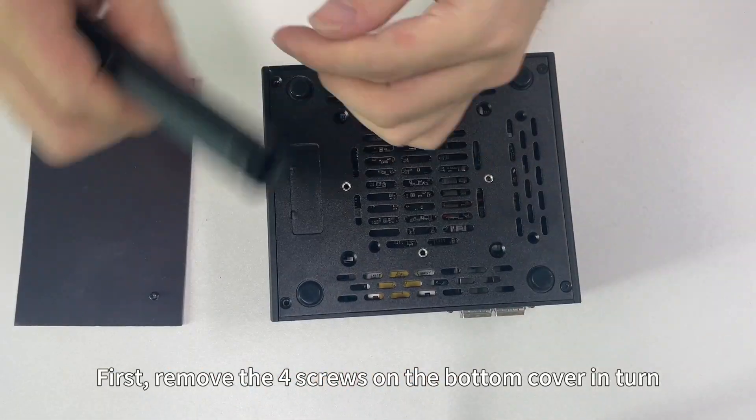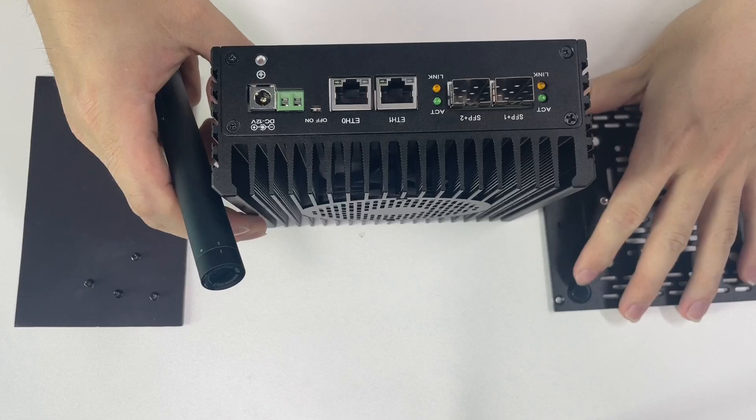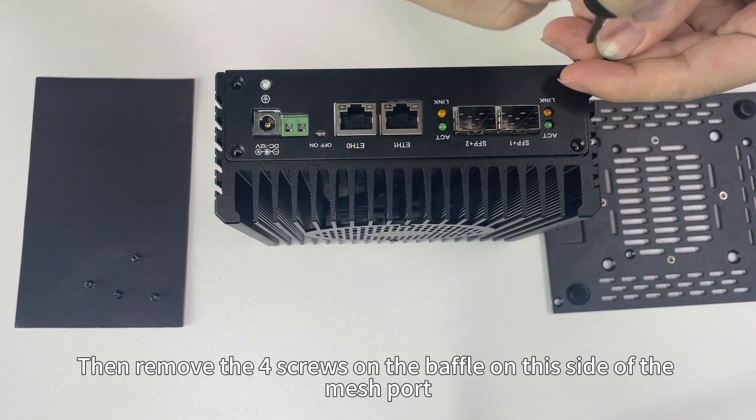First, remove the four screws on the bottom cover in charge. Then remove the four screws on the baffle on this side of the mesh port.